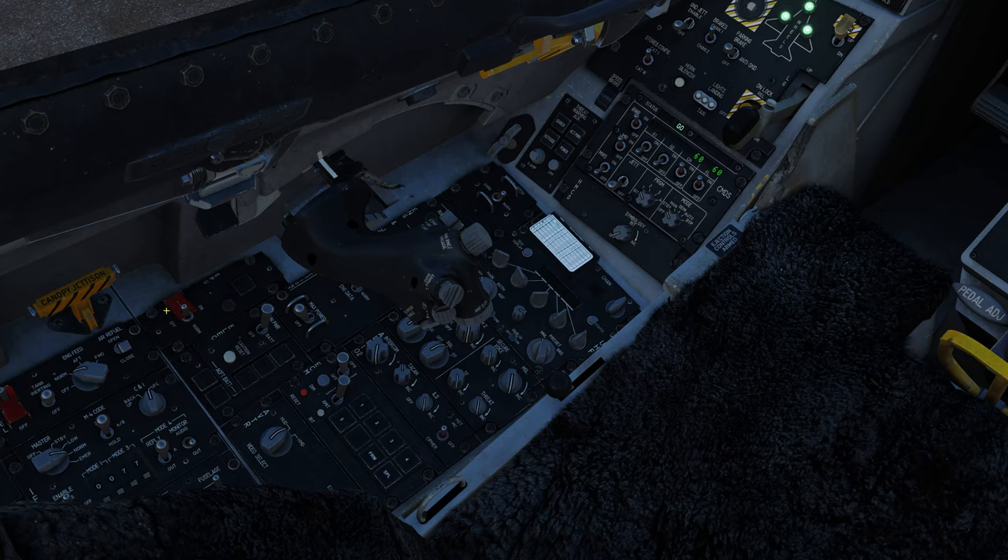Here we have our EPU emergency power unit switch, the EPU run light, and the hydrazine flow light. Hydrazine is a toxic chemical in the aircraft that can be used as an emergency power source. Here we have our master power switch: forward for main power, mid for battery, aft for off. Here you have your caution reset light and a few flight control system warning lights.